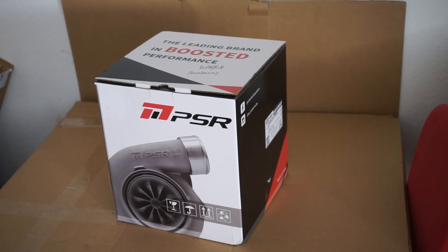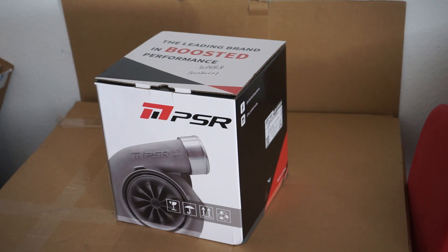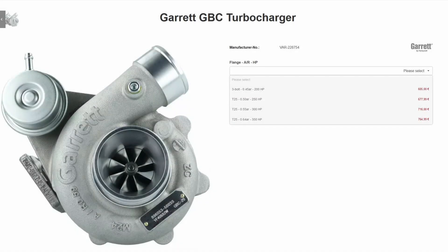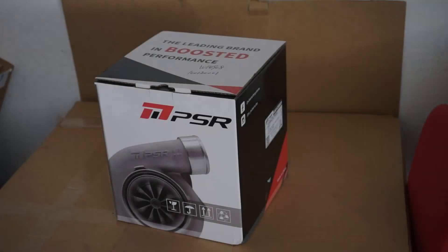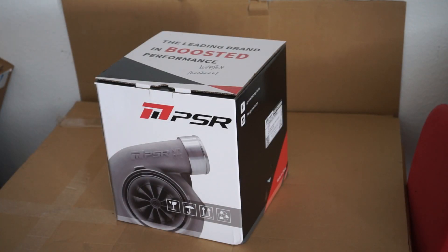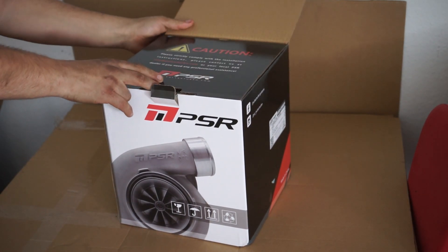Hi and welcome to a rather short video. Today we're just gonna unbox this turbo because this is gonna be interesting for those of you who are going to turbocharge your Miata, or as an alternative for a K04 upgrade turbocharger for a 180 or whatever. The quality is much better and I'm just gonna unpack now.